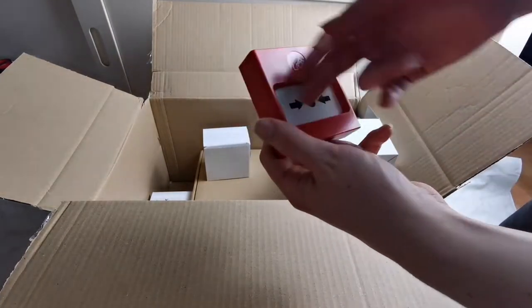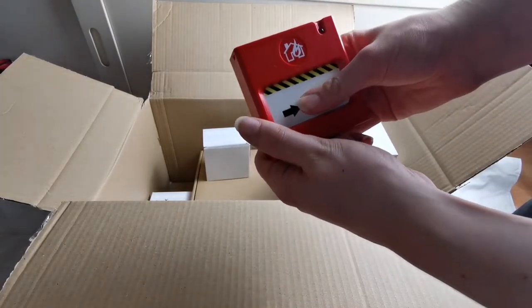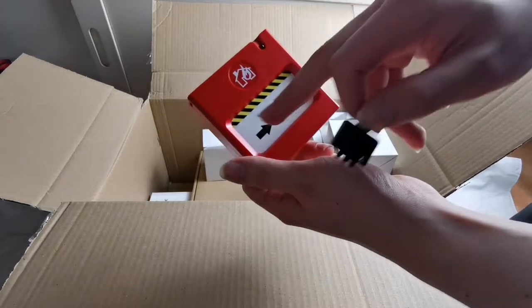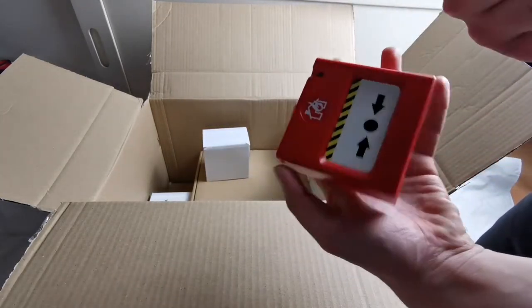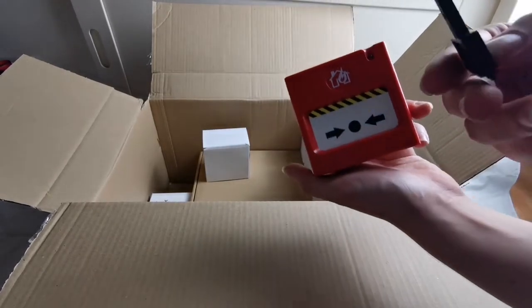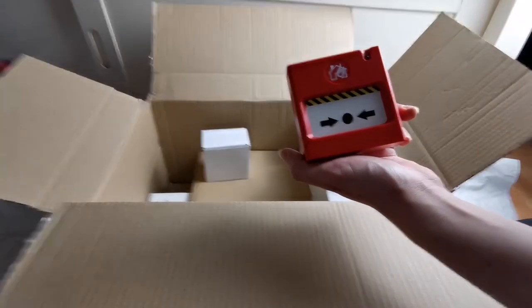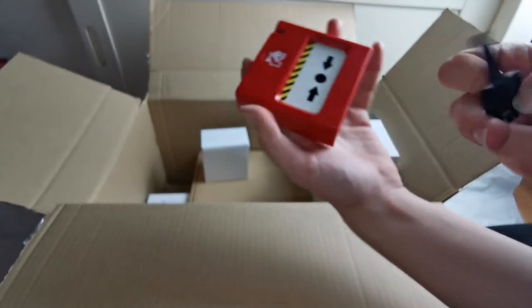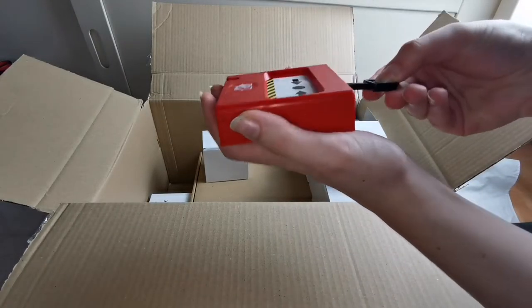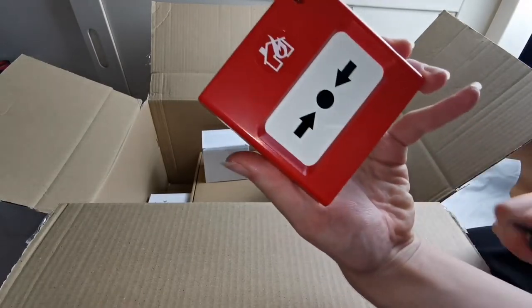I do quite like these call points. The way you would activate them is you sort of push down like that, and now it's activated. The way you would reset these — if you look at the key, you put the key in here then push it up, which would reset the call point, just like that.